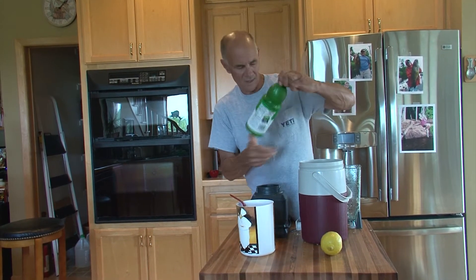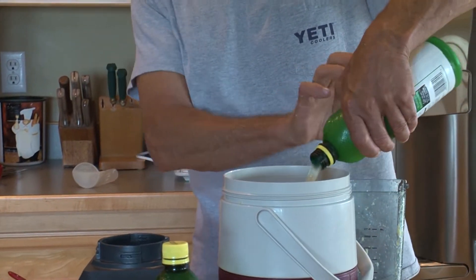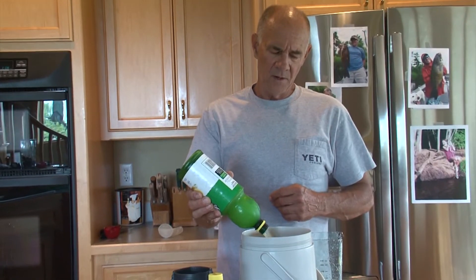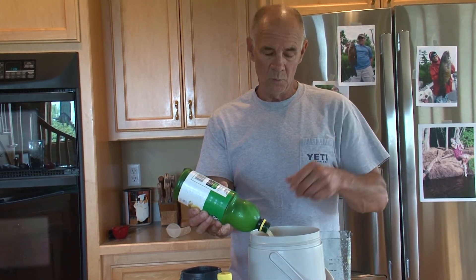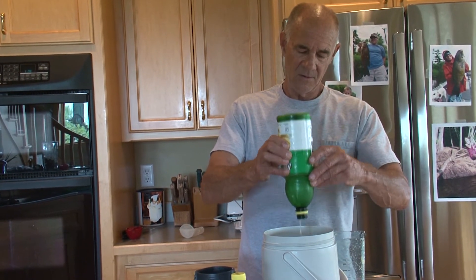Actually, I think I'm going to use two bottles — pour in a second bottle. The reason is that I make it super, super concentrated, and then when I want to drink a glass I'll dilute it with however much water I need. This is going to take a lot of water because it's going to be really lemony.